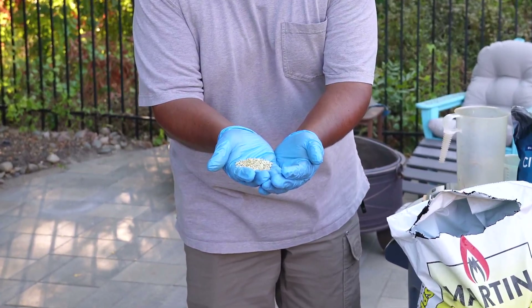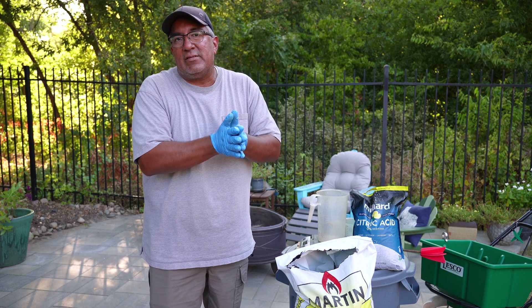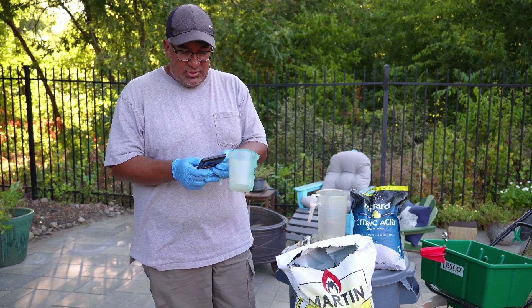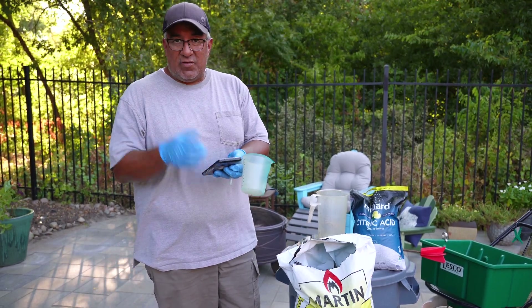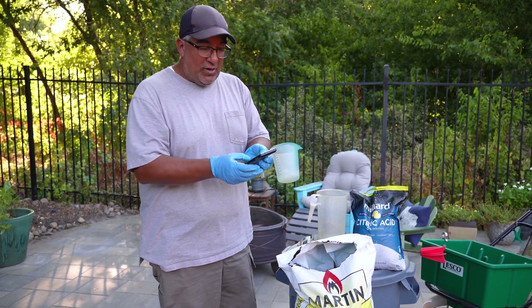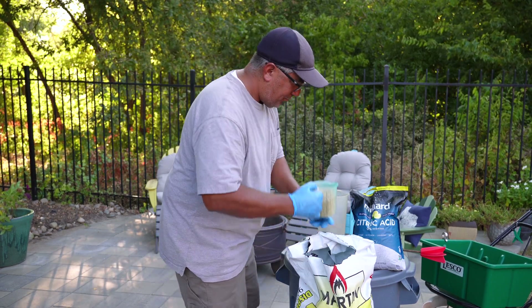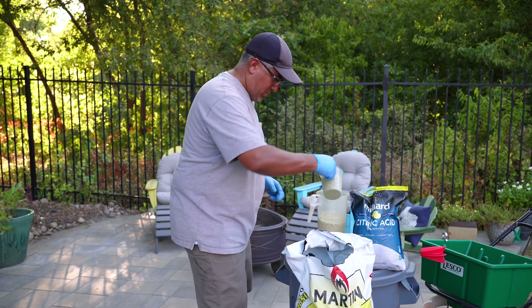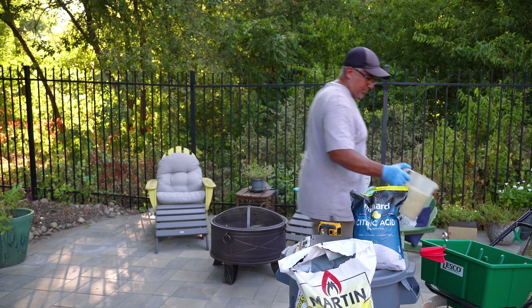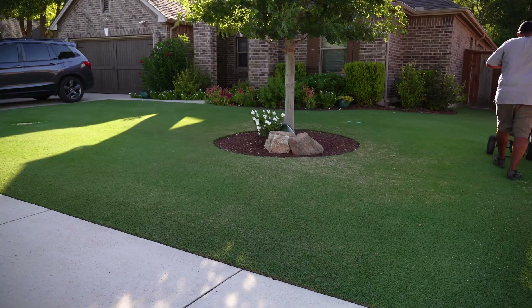The only issue with sulfur is that the prills are yellow, and yellow on green grass — these things just stick out, a bunch of little yellow specks throughout the whole lawn when I apply it. So instead I do two and a half pounds every two weeks, so in a month I'm still getting five pounds per thousand square feet. I have 1,600 square feet in the front, so 1.6 times 2.5 pounds — I need to apply four pounds to my front yard. Always make sure the spreader is closed. Let's go apply that.